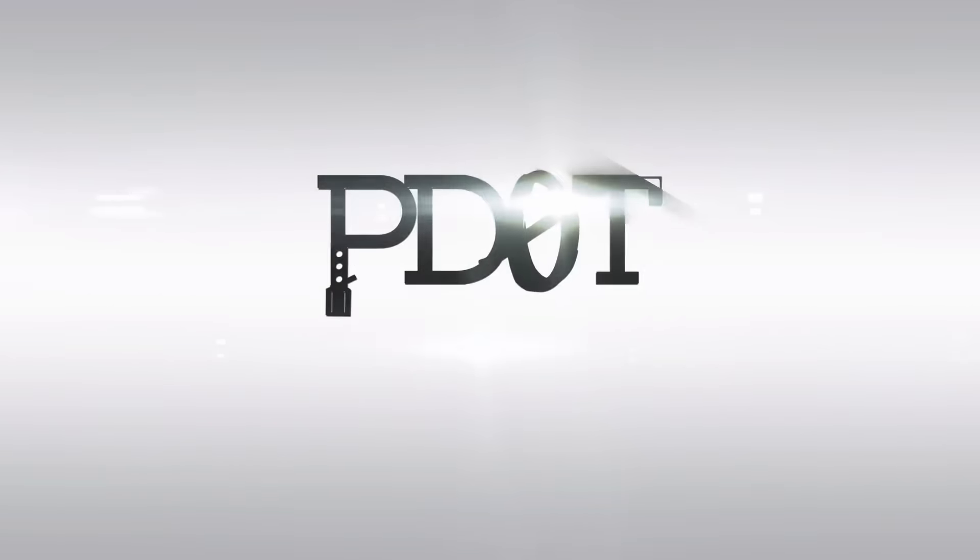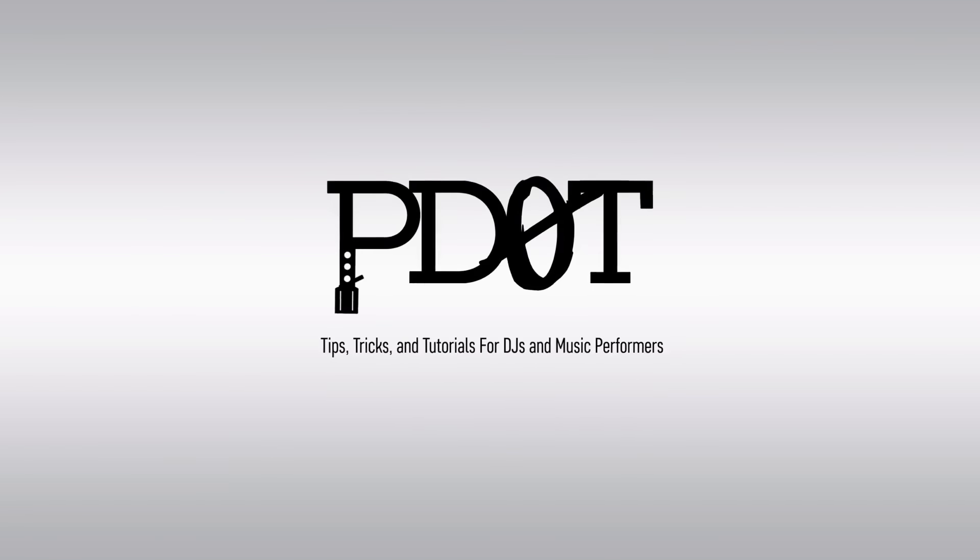In this week's news, we see two new products from Mixars, Pioneer updates the firmware on the CDJ-2000 Nexus 2, and Bitwig gets a new version. Thank you for watching P.TV where you'll find tips, tricks and tutorials for DJs and music performers. Now let's get into the video.